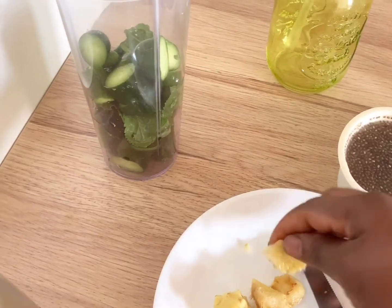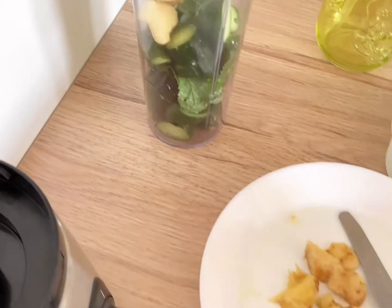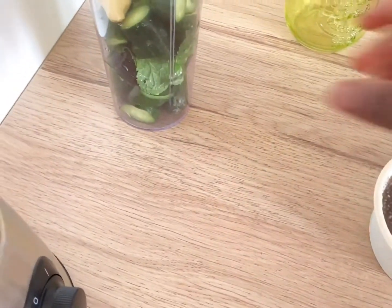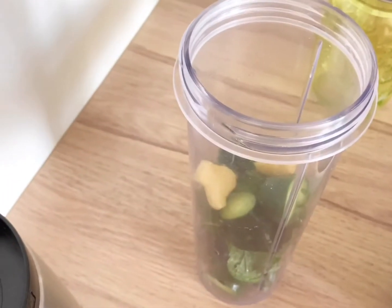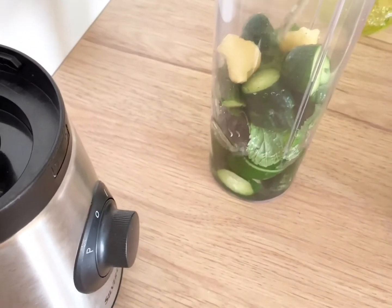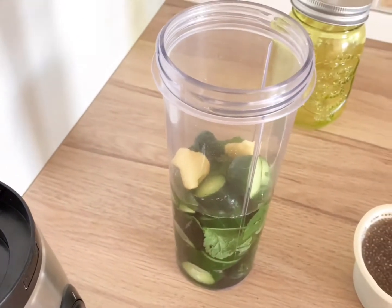This amount of ginger will be enough for me. Now I'm going to add water, then I start blending.